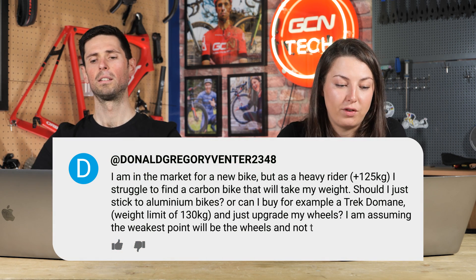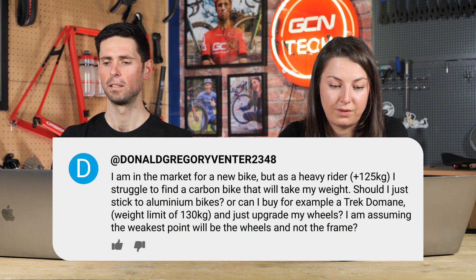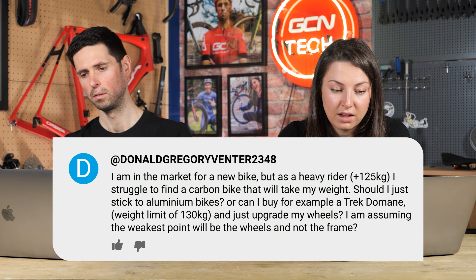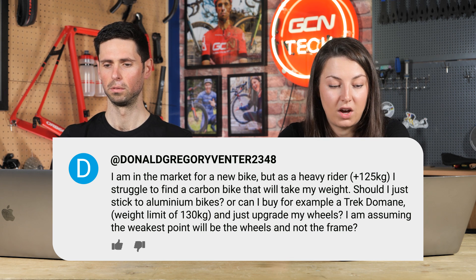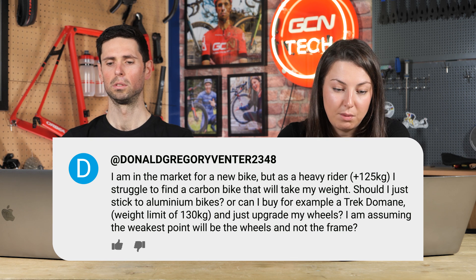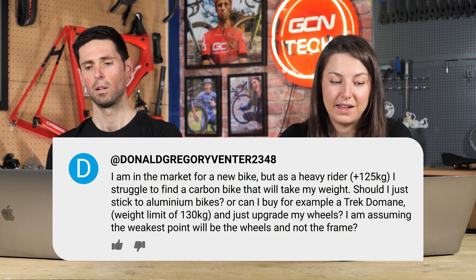Next question is in from Donald. Hi there, Ollie and Alex. I've been a big fan of your show for a long time. Could you please assist? I am in the market for a new bike, but as a heavy rider — plus 125 kilograms — I struggled to find a carbon bike that will take my weight. Should I stick to aluminum bikes, or should I buy a Trek, for example, with a weight limit of 130 kilograms and just upgrade the wheels? I'm assuming the weakest point will be the wheels and not the frame.